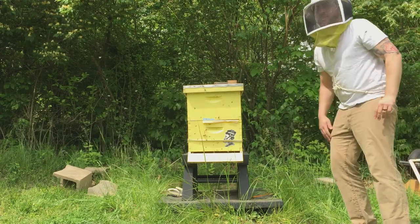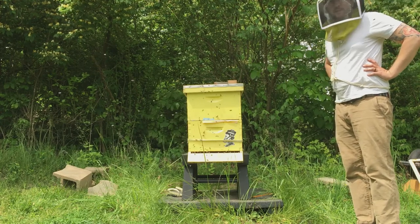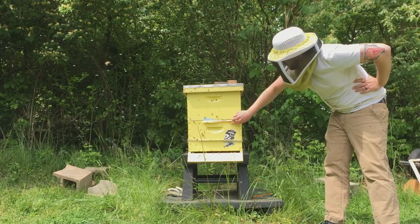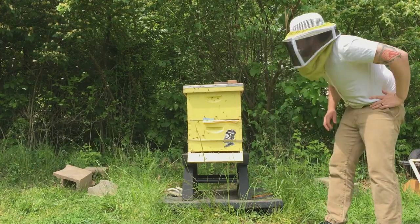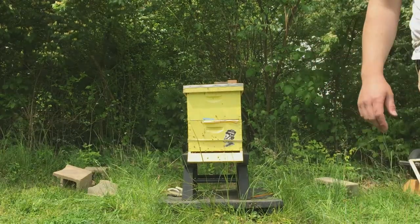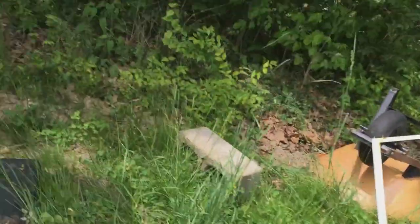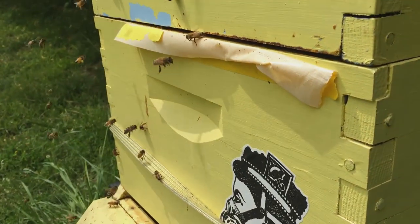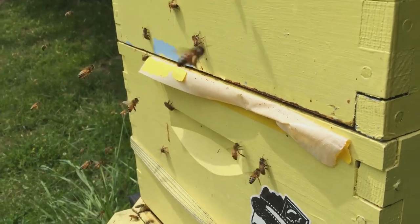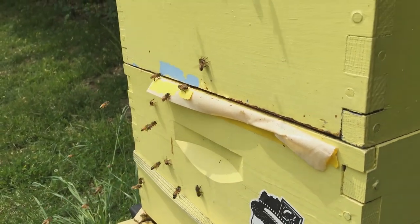I've removed the bottom mite board so that the hive can be nice and aired out. I am going to cover this crack back up — you can see this is the crack they were going in and out of, and I don't need them making another entrance.